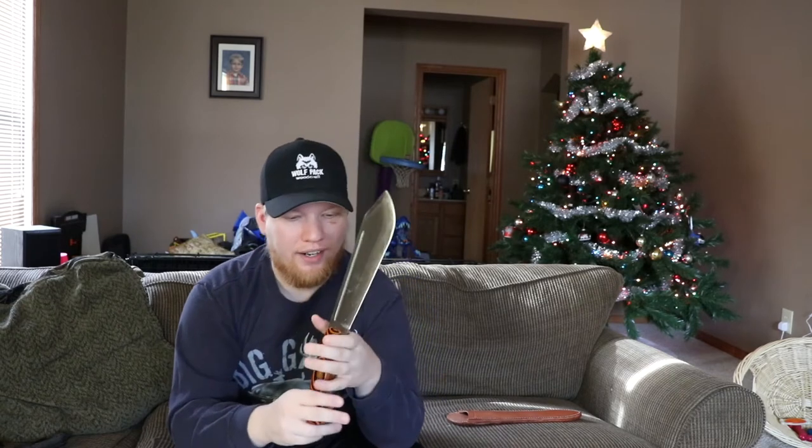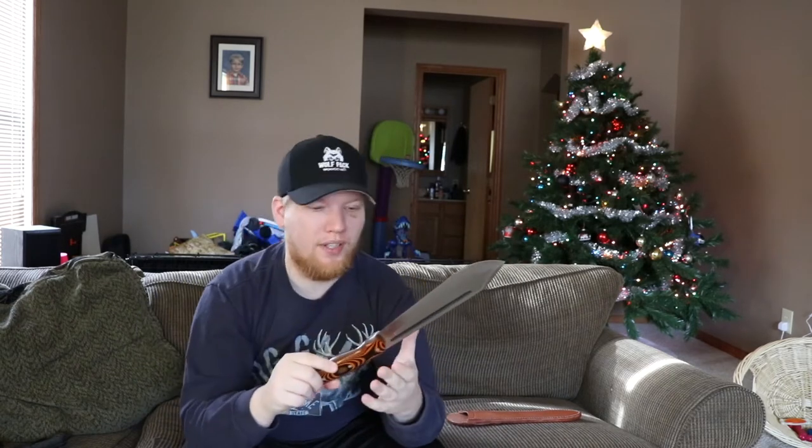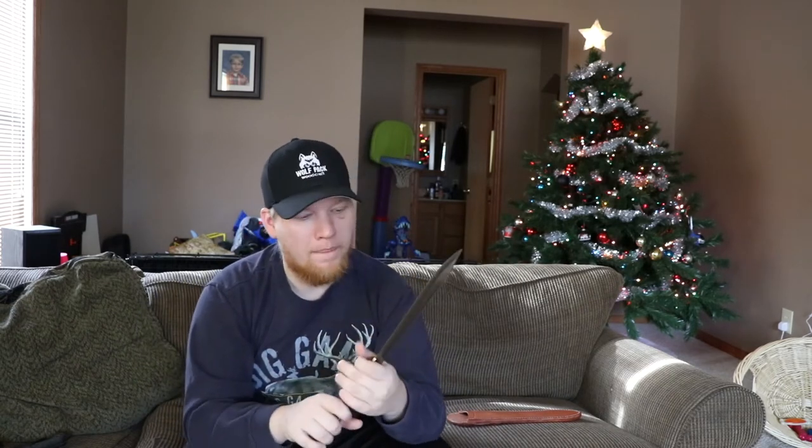I love this knife. I can't wait to get it into some wood. I'm not going to take this into the backyard — I'm actually going to go into the woods. When I first test this knife, I'm going to do it right. I'm going to go out, start a fire, and do it properly.